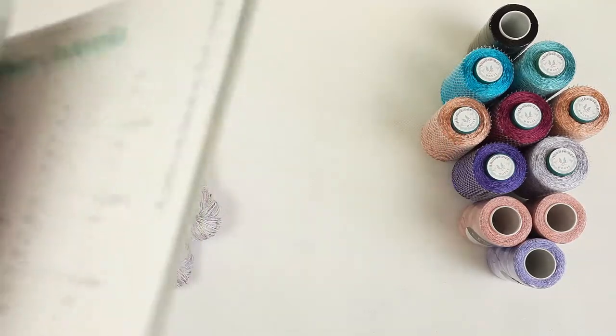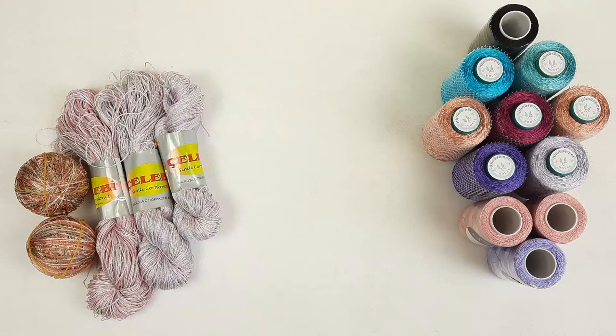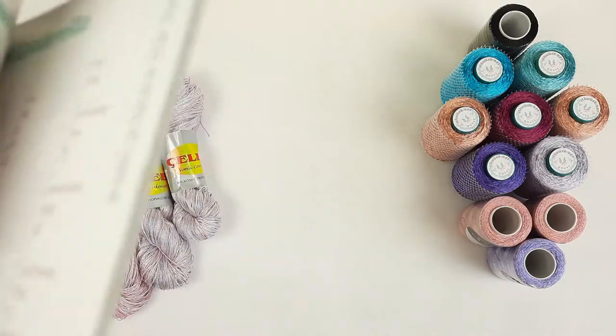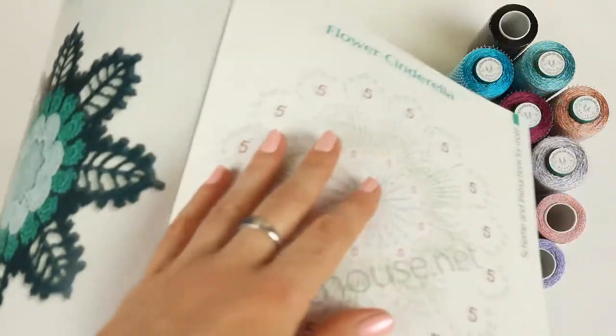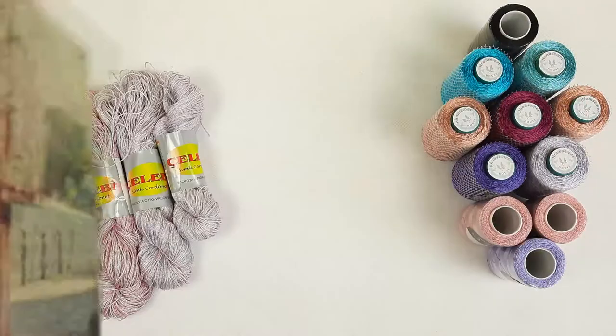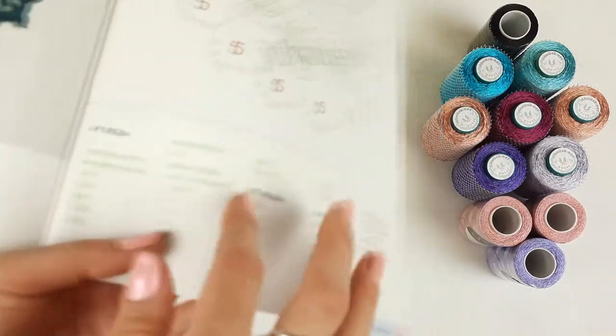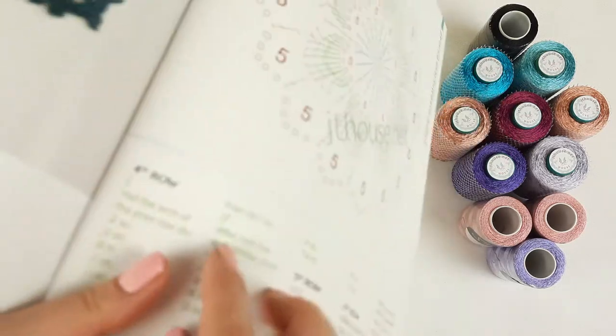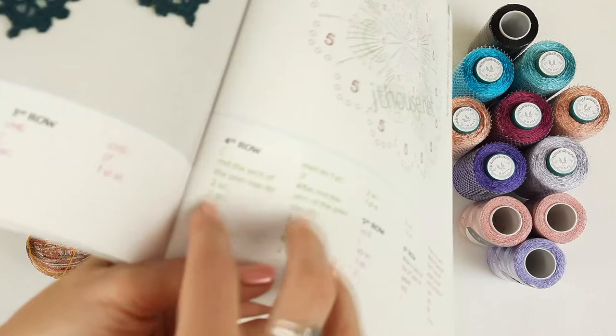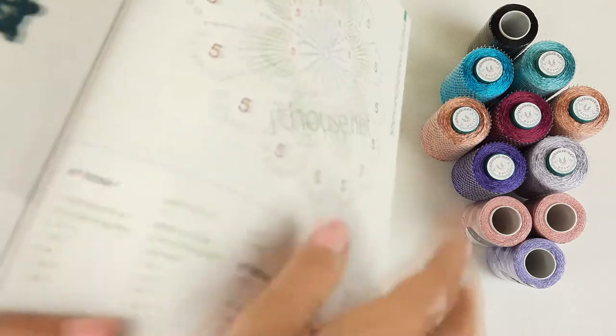We have detailed colored schemes, also instructions in English. I will show you a sample like this — it's a motif Cinderella. We have a colored scheme. It's really big, in different colors and instructions. You can see here how these instructions are made in different colors and stitches. For example, we have green stitches — you will have the same instructions in green color. So it's very convenient to work.